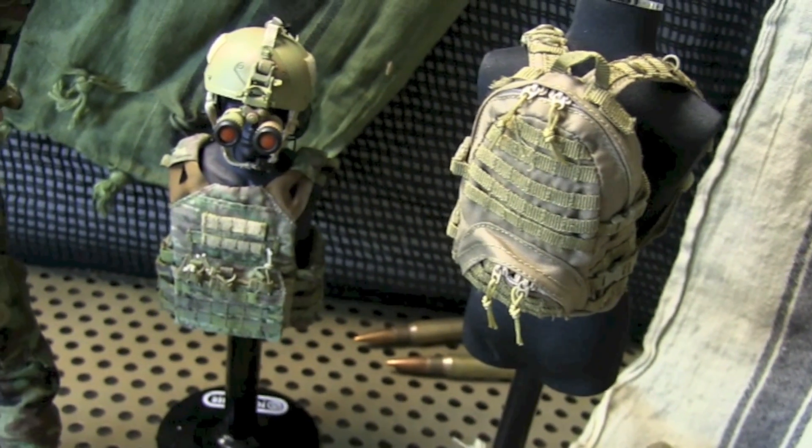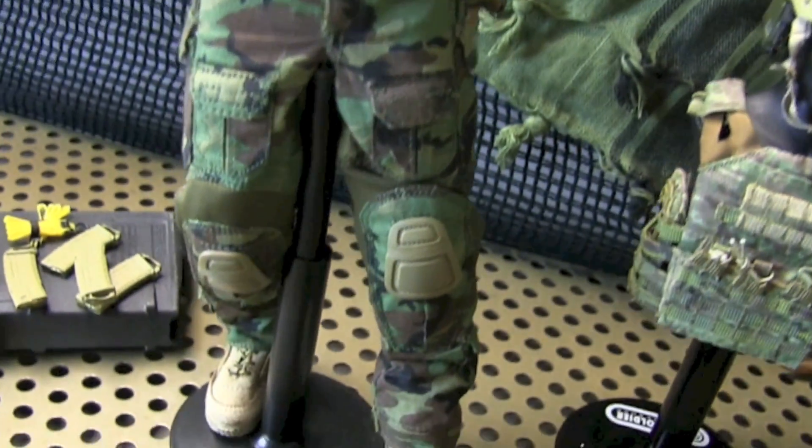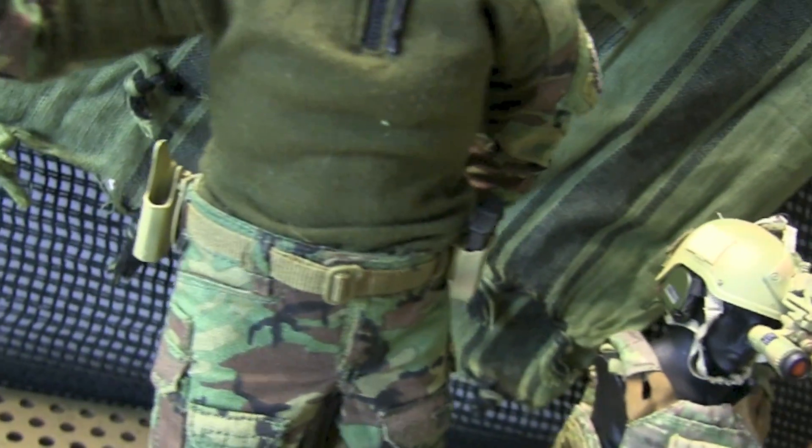One of the more unique pieces on here is going to be the JPC vest, which I feel is pretty badass. The helmet has a pretty nice camo touch to it along with the night vision and mount. Dam did a pretty good job on the woodland uniform.